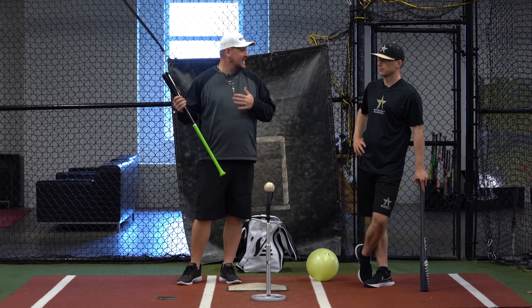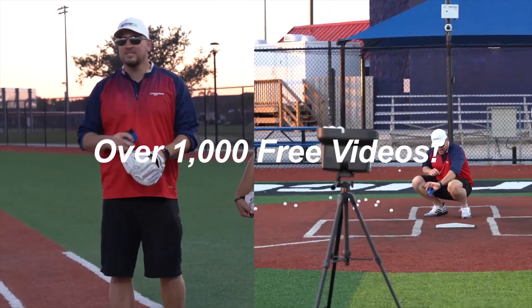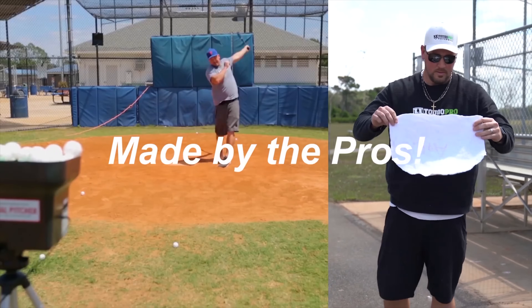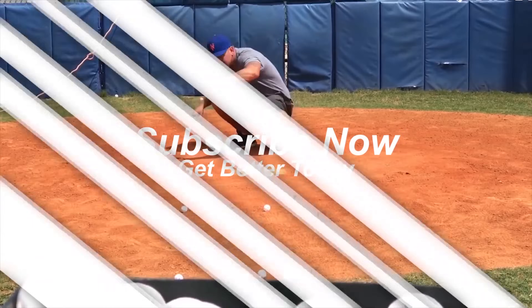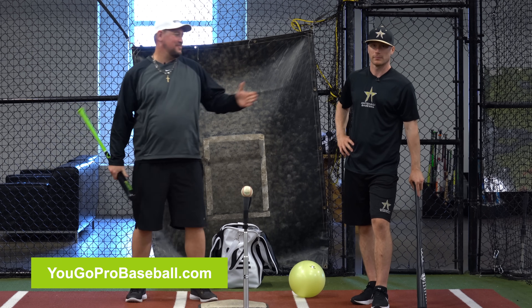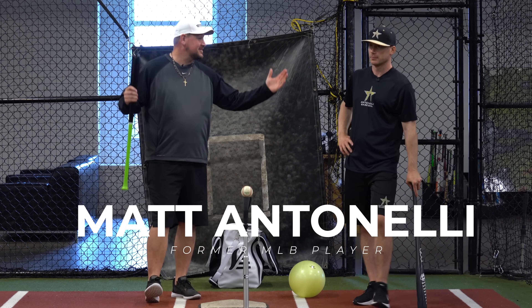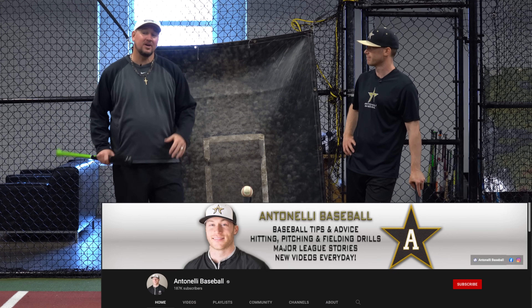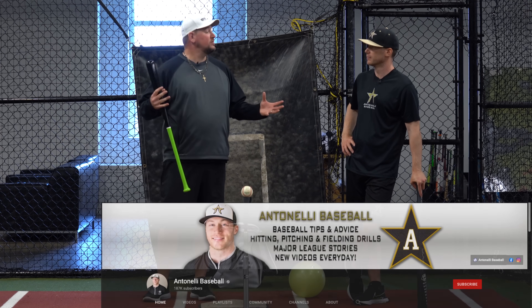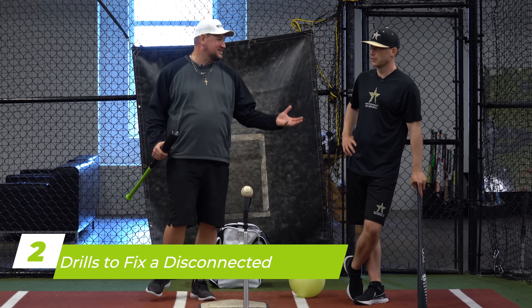Two different drills to fix a disconnected swing. What's going on guys? Coach Madden, YouGoProBaseball.com. I'm here with Matt Antonelli, Antonelli Baseball, first round draft pick. We were teammates together in pro baseball. And he's going to talk about two different drills to fix a disconnected swing. First of all, what is a disconnected swing? Let's start with that.